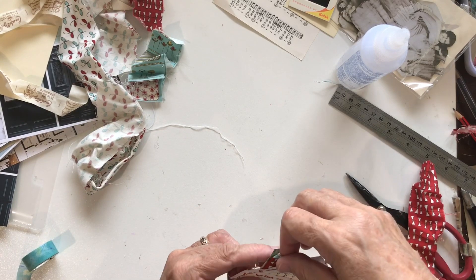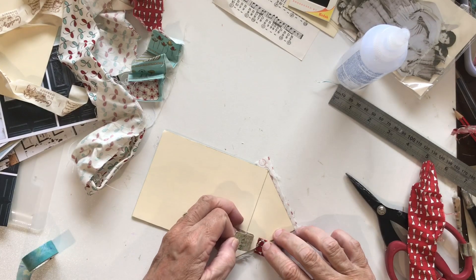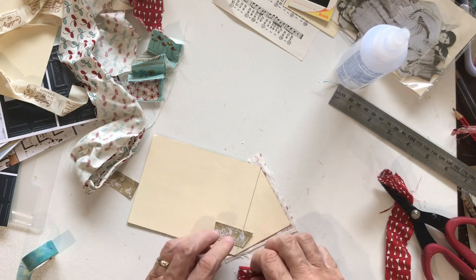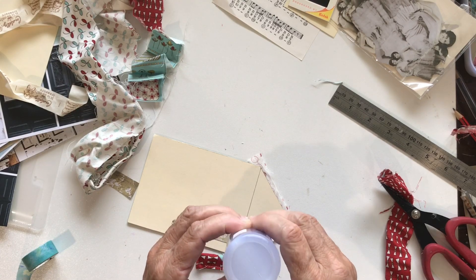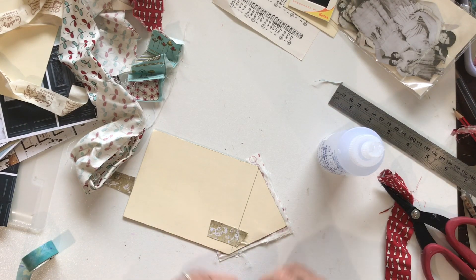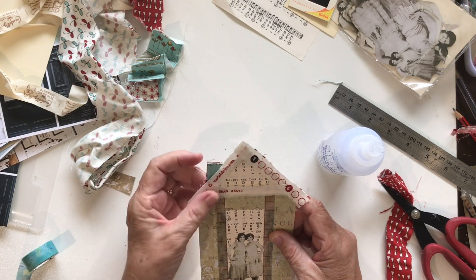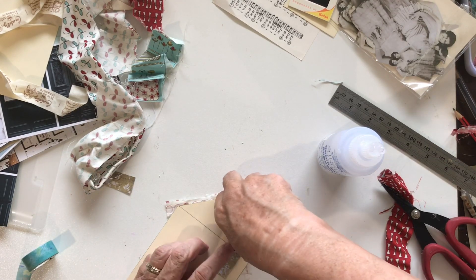I might stick this under here as a bit of a faux chimney as well — yep, that's much better. I'm only changing my mind today! I think if it's not working and you don't like something, you need to just redo it. So let's pop this down where that chimney piece was, push it up so it looks like a bit of a chimney. Make sure you want the red side — now turn it over.